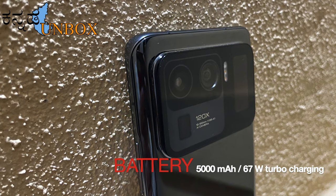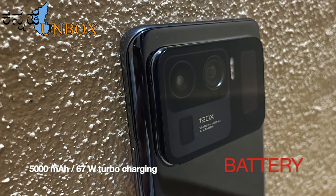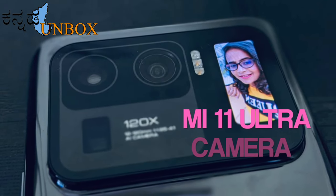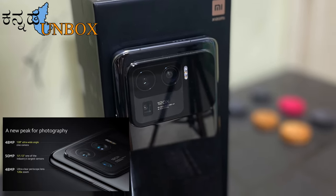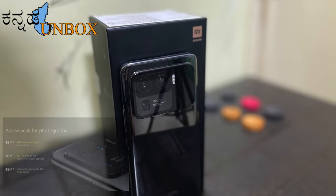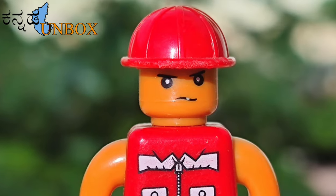It supports a 5000mAh battery with 67W turbo charging. Mi 11 Ultra camera is a triple camera setup: 50MP wide angle with f/1.95, 48MP ultra-wide angle with f/2.2, 48MP telephoto camera with 120X digital zoom.